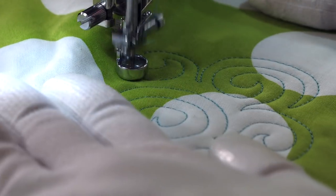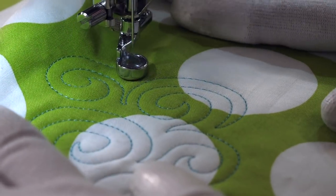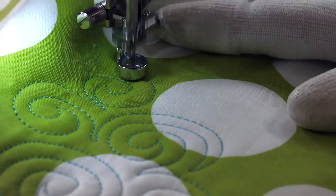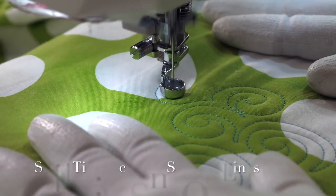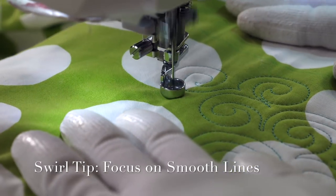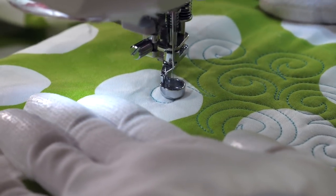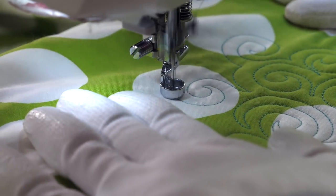I'm using this beautiful teal thread because it contrasts so you can see it on camera. If you bought the coordinating thread collection, use the color that blends in the most. Another thing to think about when quilting your swirls is that you want to keep the lines nice and smooth — it will give it a nice texture and keep any individual swirl from showing up more than another.